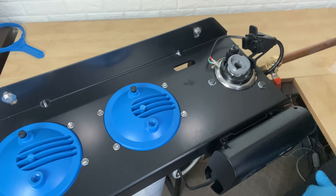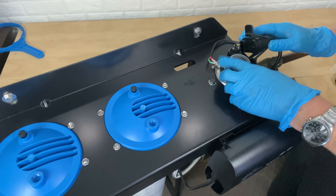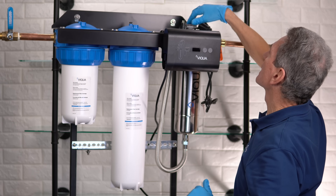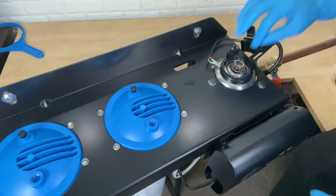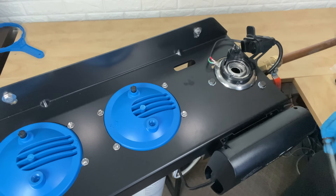Remove the sleeve bolt — the small gray sleeve bolt up here — just unscrew that. Be careful when you remove it because sometimes due to scale buildup it may actually be attached to the sleeve, and sometimes it may not. Pull the sleeve bolt off and then pull the sleeve straight out.